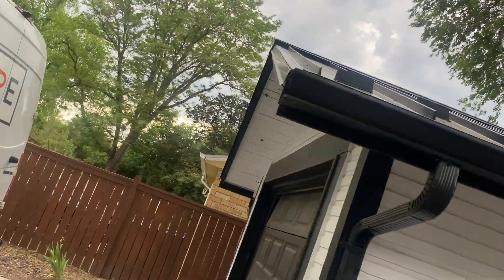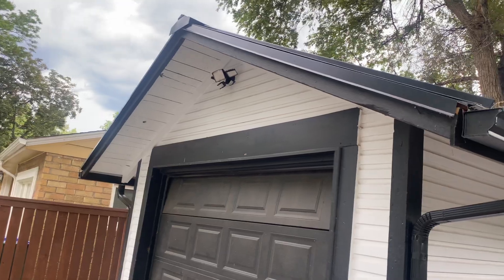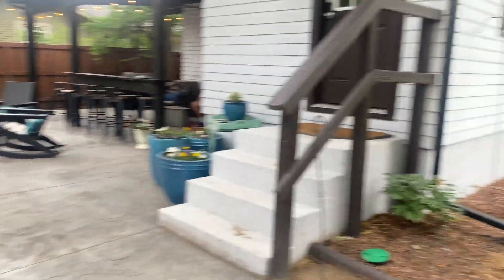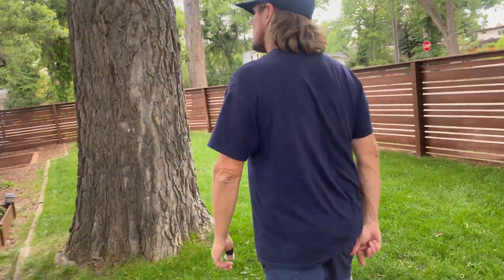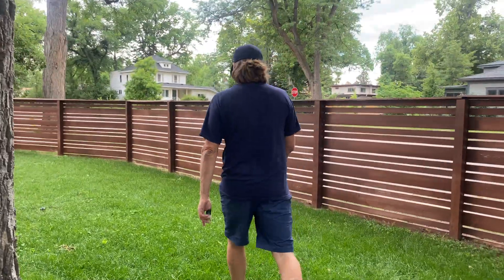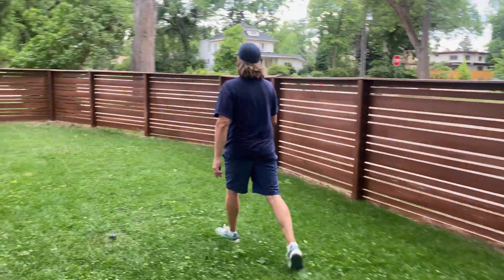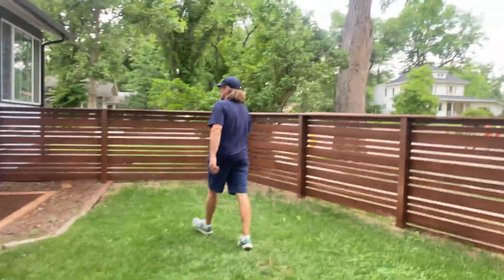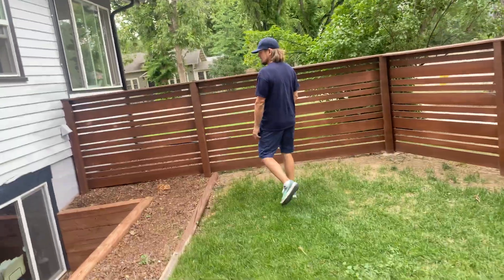We added a floodlight over there for them, and we had to rewire that floodlight because it didn't even have a proper box — it had Radio Shack connectors that were ready to burn down the garage.